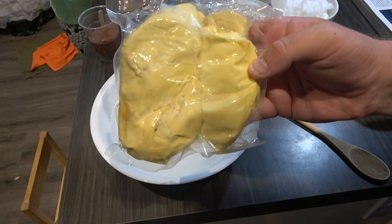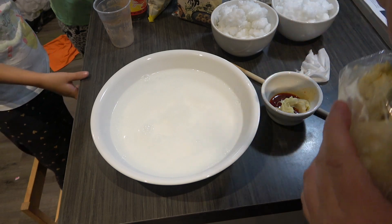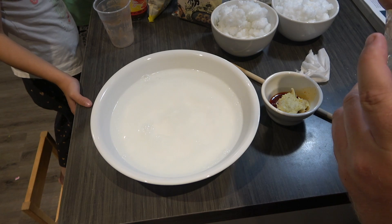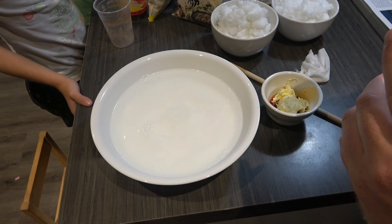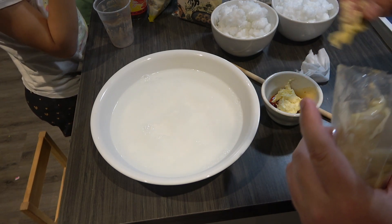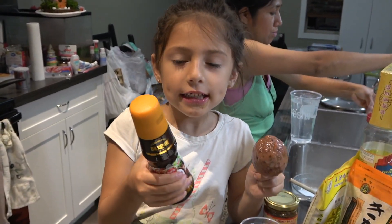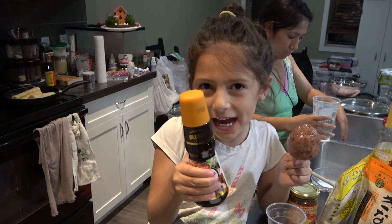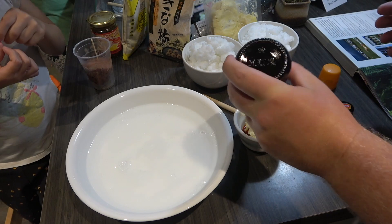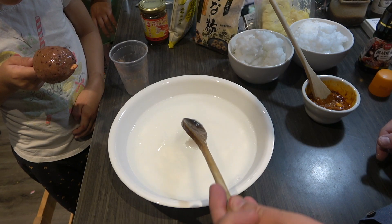We've got a bit of frozen durian paste here from TNT. So a little bit of durian mixed in with that shrimp paste, and then we're going to smash it in. Can you smell that? It's really good. This is the secret ingredient from Korea — black pepper sauce. Just a little bit of black pepper sauce there. That's what we're looking for, that color. Do you see that?